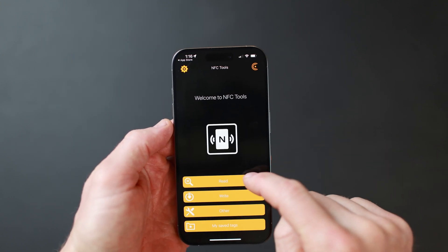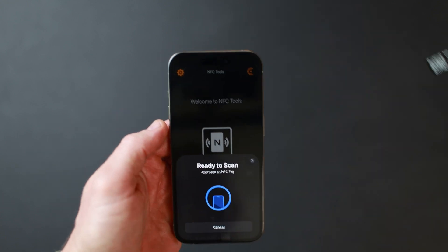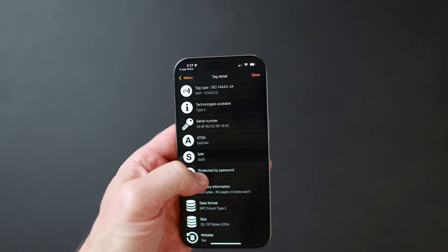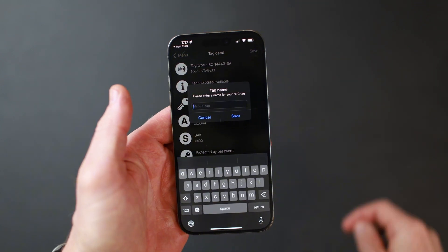Open the app and tap the Read button. Then, scan your digital MeKey. In the top right corner, tap Save and enter a name for it.